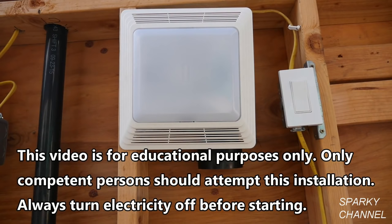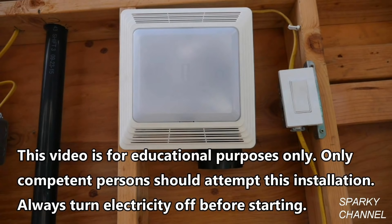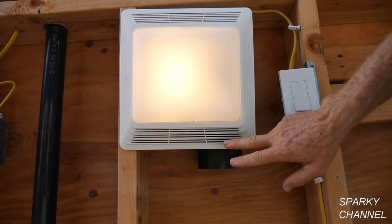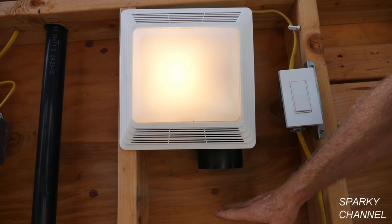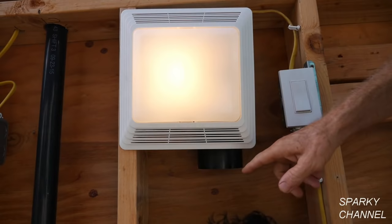For my display, I have a very popular Broan bath fan with integrated light, and just to the right of it I have a switch. In a real situation the bath fan would be installed in the rafters of the bathroom and the switch would be close to the bathroom door, but having the switch and the fan next to each other on my display will make it easier to show how the wiring is done. When you turn on the light and fan combination, the light and fan both come on automatically. The air and moisture are sucked through these grills on the side of the light and come out through this port, which is connected to a flexible vent line that eventually comes out through your roof so that you're properly venting your bathroom. I want to show you how to put this light and this fan on separate switches.